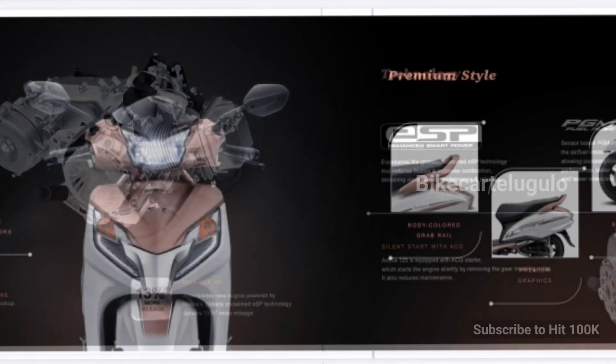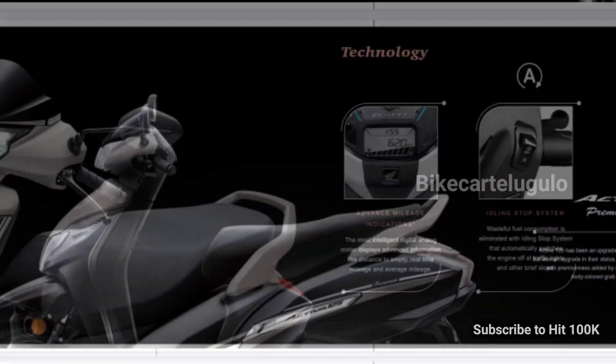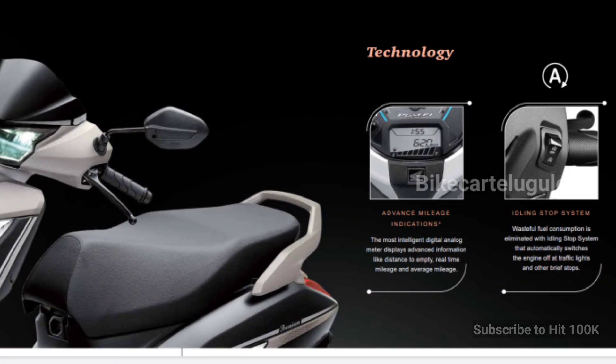At the front we have a 90 section and at the rear a 100 section tubeless tire. Both disc and drum variants are available — with a 190mm disc at the front. There is also a drum option at the rear. The digital analogue meter features advanced mileage indication.